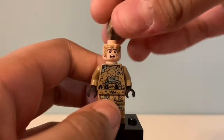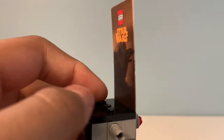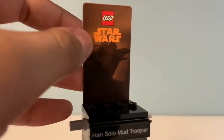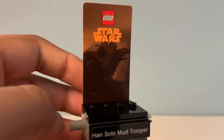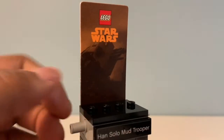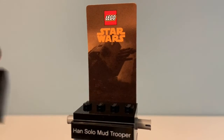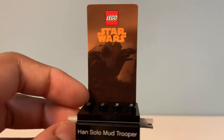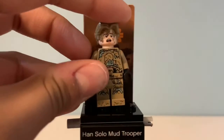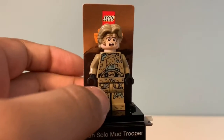Now let's take a look at the display stand. It's a pretty simple build. I put it on the stand where you'd place regular minifigures. It's pretty basic — you have a sticker that says 'Han Solo Mud Trooper,' a cardboard tab that says 'Star Wars' and 'LEGO,' and I'm guessing that's some kind of AT-AT dropship image. You have stand pieces where you'd put minifigures, like in minifigure series blind bags, and there are technic pins on the side so you can connect it to other minifigure polybags.